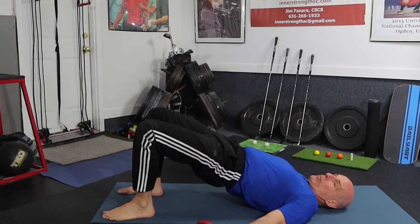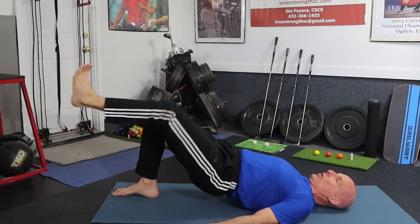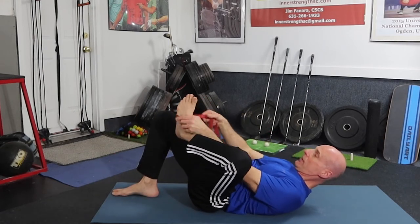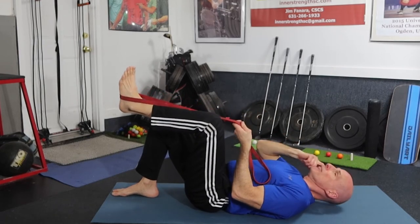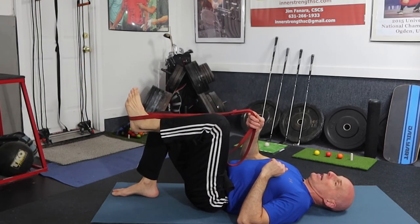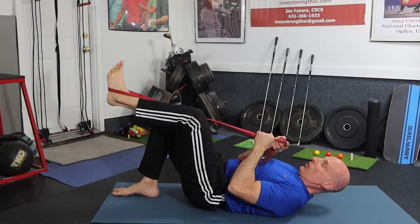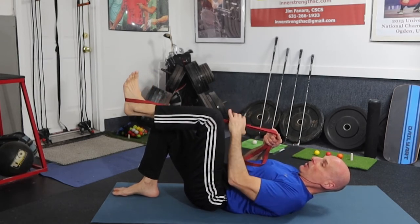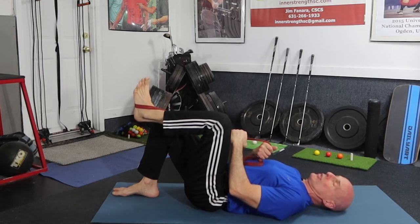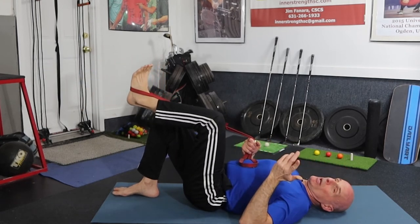We're going to do a single leg hip bridge — you can hold it isometrically or do it with motion. Using a band puts some force on it. You can push out and relax, you can push out and resist the force coming back — that's an eccentric contraction — or you can keep constant force on it by holding and pushing out, then trying to resist that force coming back. So there are three ways to apply resistance.